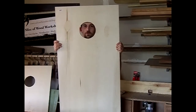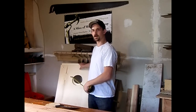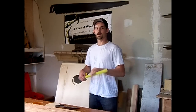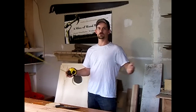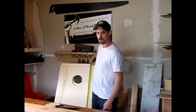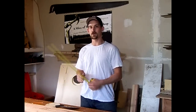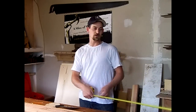Now it's time to cut the two-by-fours. If you buy a two-foot by four-foot sheet of plywood it's relatively close to 24 by 48 inches, but make sure to actually measure it. Mine came in at 47 and seven-eighths inches, so if I cut at 48 inches the frame would overhang by an eighth of an inch on each side. Always measure your plywood before you cut.